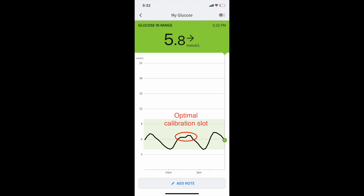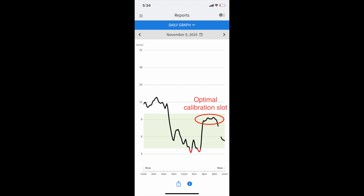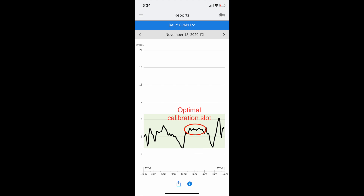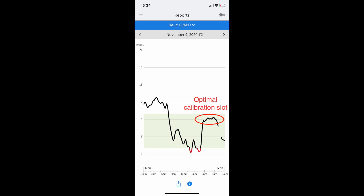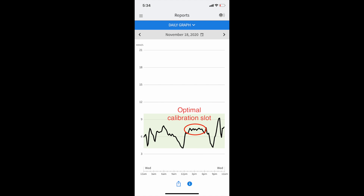The third rule is that you need to be in optimal range. It's really not a good idea to calibrate when you are too low or too high, because the CGM tends to be less accurate outside of range and calibrating well in those situations is very difficult. If you are too high or too low you probably aren't leveled because you've been rising or falling, and you're probably not stable because you'll need to treat that high or low with insulin or quick carbs. Don't calibrate. With more sophisticated apps like Spike, you can actually get alerted whenever it's a good time to calibrate.